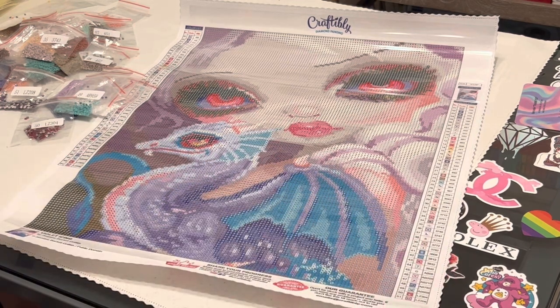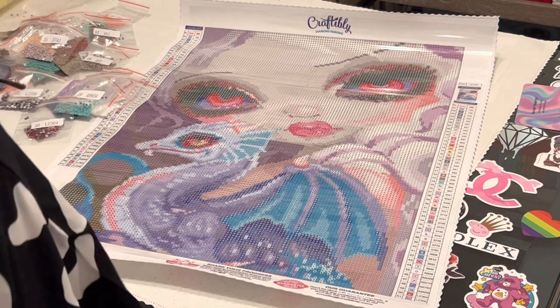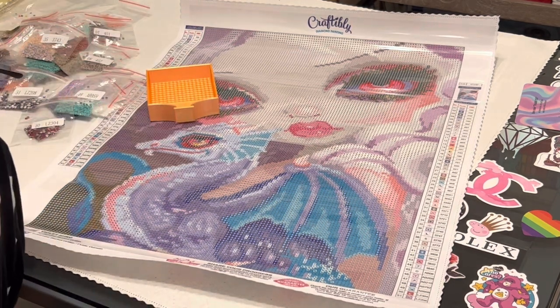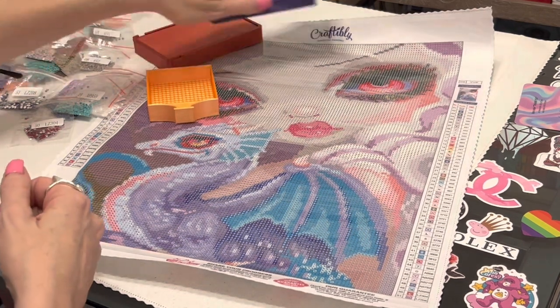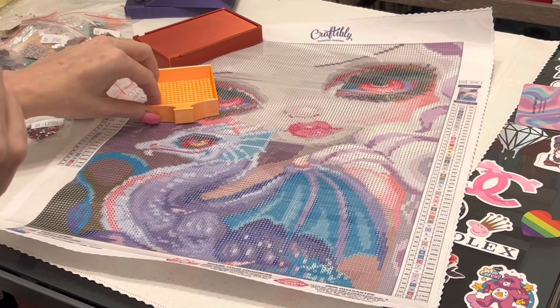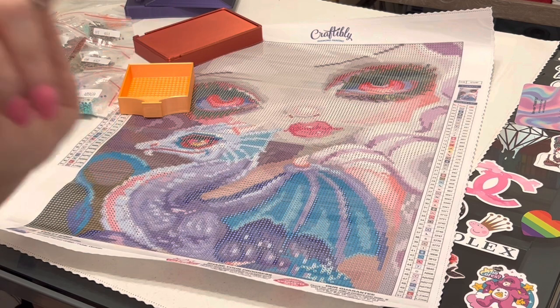That's what I've got for you today. I hope you enjoyed this video and have a great rest of your weekend. Thank you for the gridded trays — I'll link the company names in the description box below. In a world where you can be anything, be kind. This is the Principal Painter, signing off.